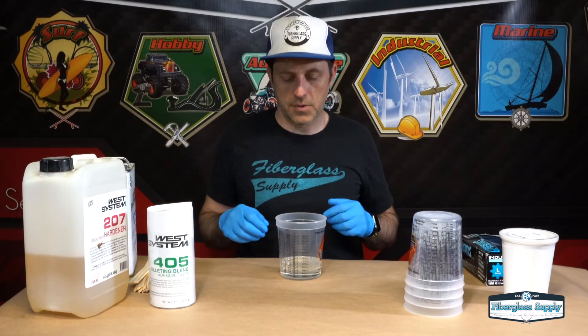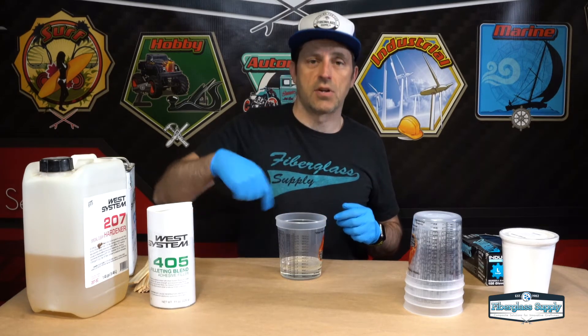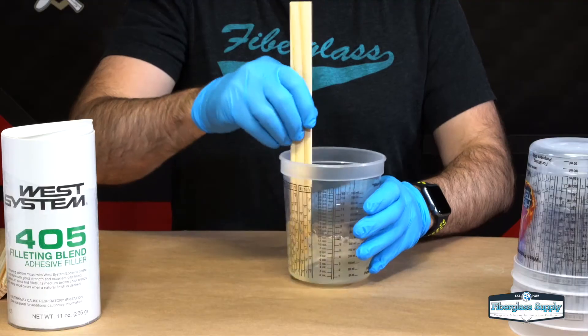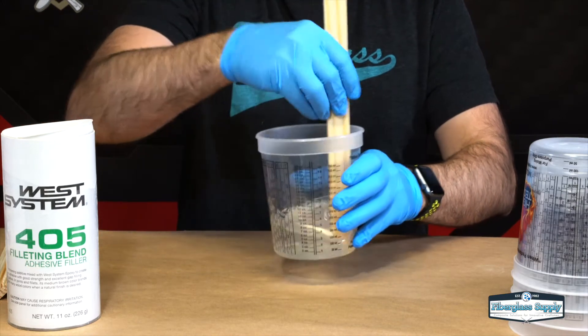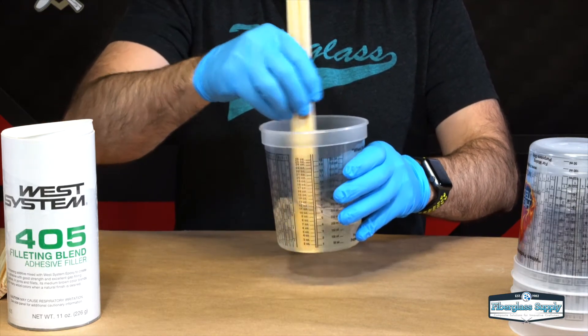Now we have our correct ratio of resin and hardener in there. We're going to mix that for about 2 minutes, making sure we scrape the bottom and the sides as we mix to get it thoroughly mixed. You want to make sure we mix it, scrape the sides and the bottom — really get that mixed up.